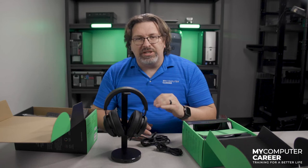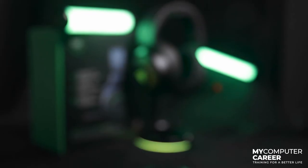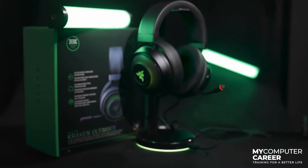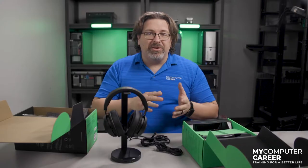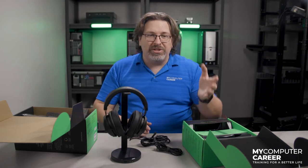One of the features I found really interesting is, if you're all about the RGB life, Razer Chroma is now compatible with Philips Hue. So if you have Philips Hue lights in your gaming room, you can sync your Razer gear all up with your Philips Hue lights.